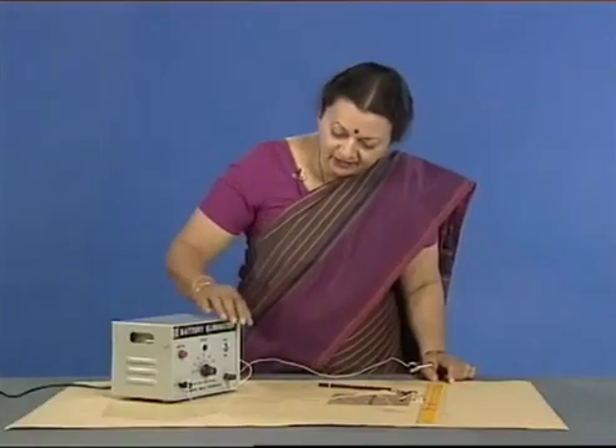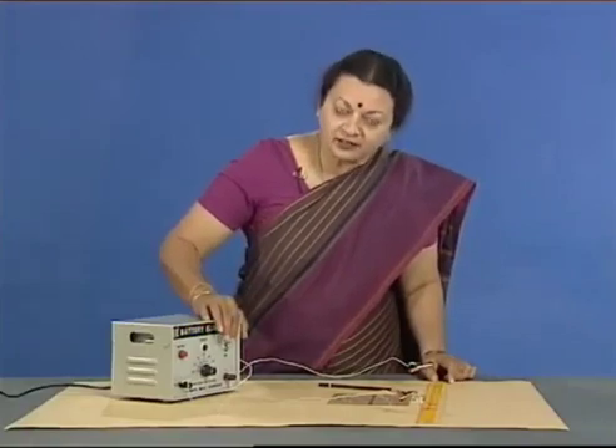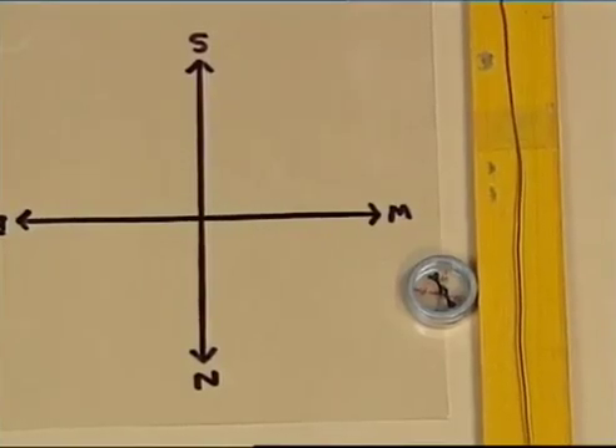Let us try again and switch on the current. The deflection is there again.